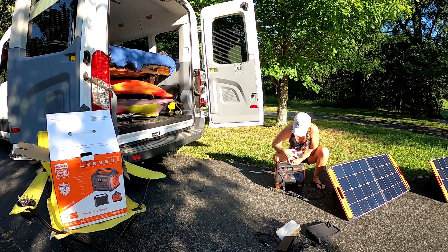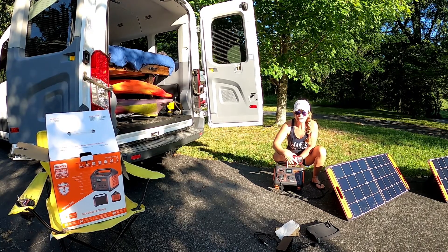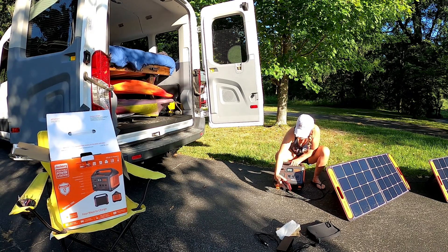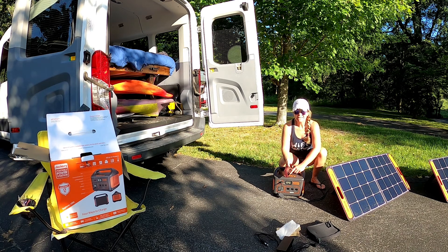We're sitting at 29% on the power bank right now, and it looks like we're charging at about 120 watts at this moment. We're going to time it — we'll say 7:55. On the box and anything I've read, it shows that a 100-watt solar panel would take about 17 hours to fully charge your Jackery. So we've got our two 100-watt panels — let's see how far we go.